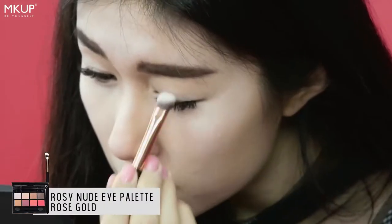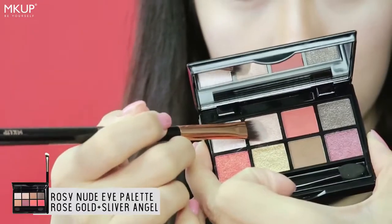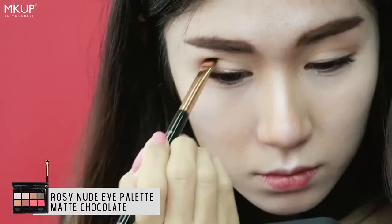Playing with the rosy nude eye palette, we will use the rose gold on our eyelids and mix the rose gold and silver angel for our under eye eyelids. Following that, I will use the matte chocolate on my upper crease as well as my under outer eyelids.